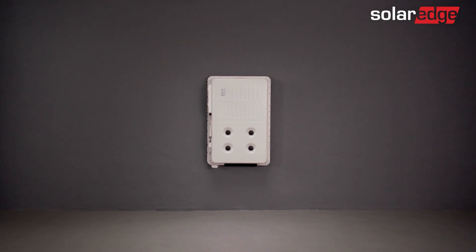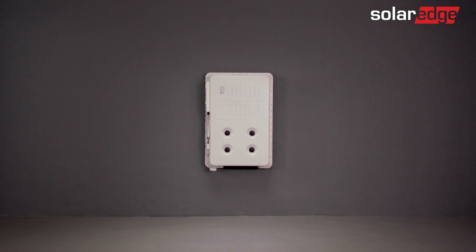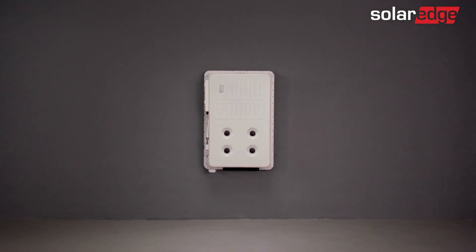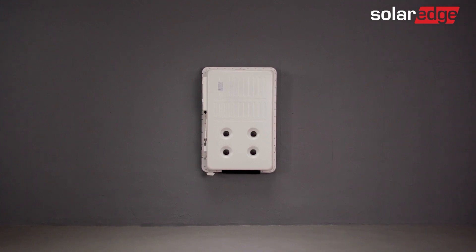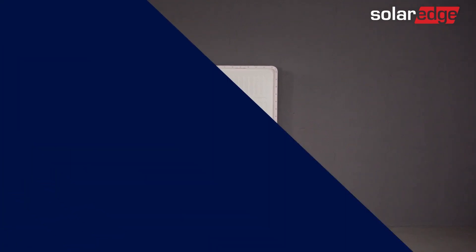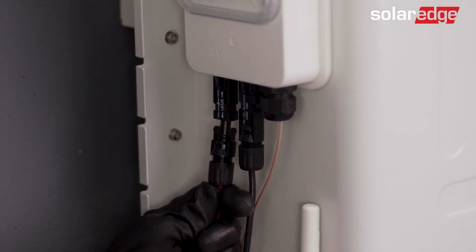As you can see, the battery is now safely mounted on the wall bracket. Note that the battery cover should be attached once commissioning is completed — we'll guide you how to do that in the commissioning video. Join us for the next video in this series, where we will guide you through the SolarEdge Energy Bank wiring process.